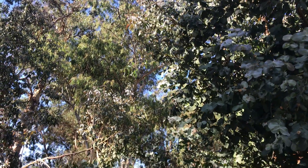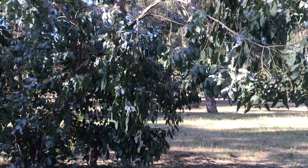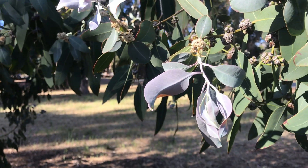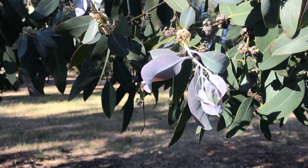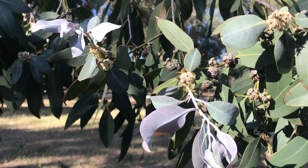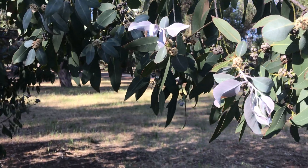If you go really up, you might see the leaves start to transition. Let me find one that is lower so I can get closer. There you go — as you can see, the leaves here are becoming alternate. Another feature is that the new leaves are always pretty glaucous, but as they age they lose their glaucousness and become just green and dull — dull meaning not shiny or glossy.